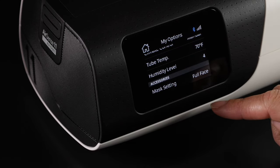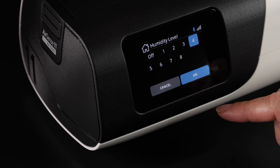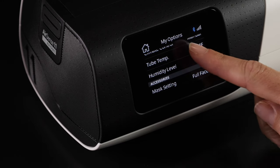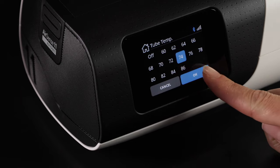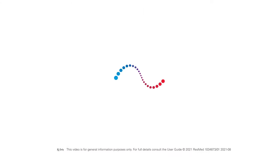If you experience droplets of water collecting in your air tube, also known as rain out, consider turning your humidity level down. You can also adjust your tube temperature to find your optimal breathing comfort.